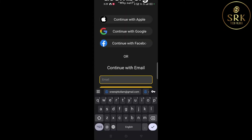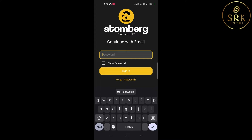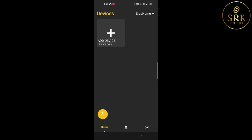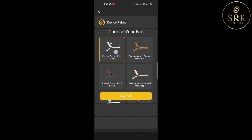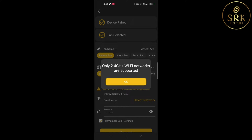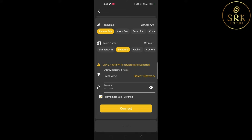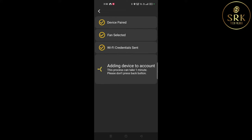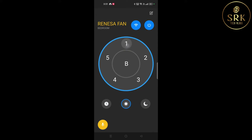Let me show you how to login and add the fan to the app — please watch carefully. Now the fan has been added to our device list. We could see an interface similar to the remote control.